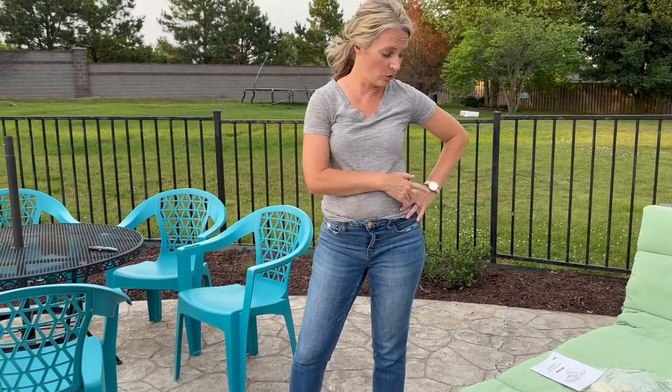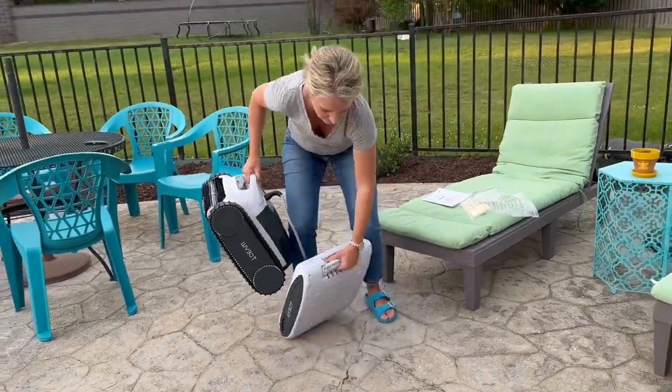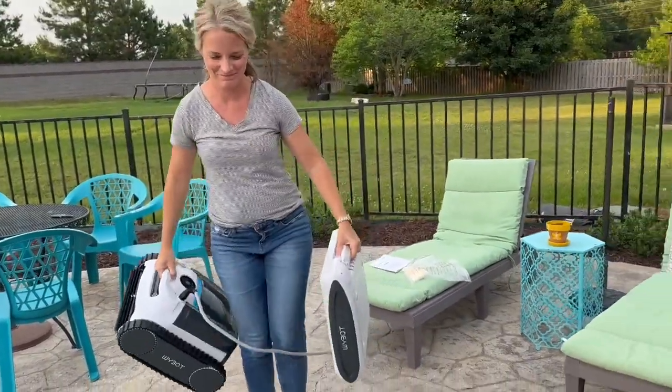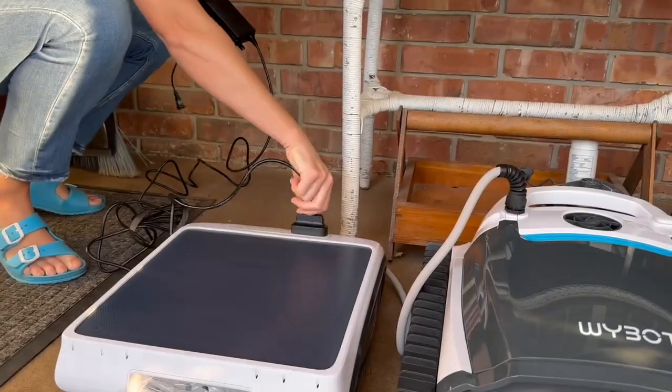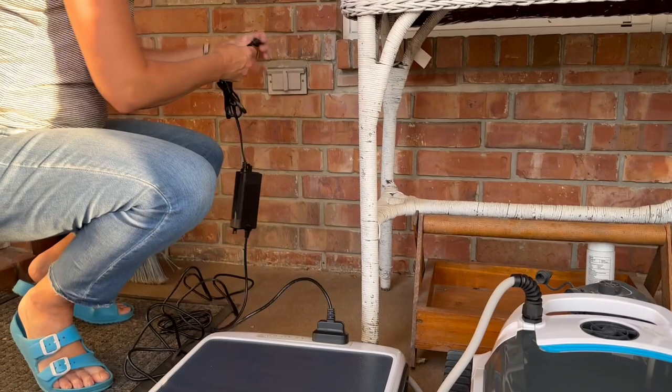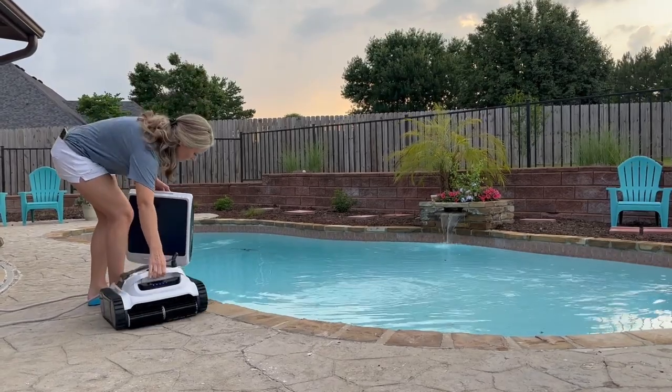The first step according to the instruction manual is to let it fully charge. There's a really easy-to-use magnetic charging port. We plugged it in and it did take a couple of hours to fully charge. Then the next day, it was time to drop it in the pool.